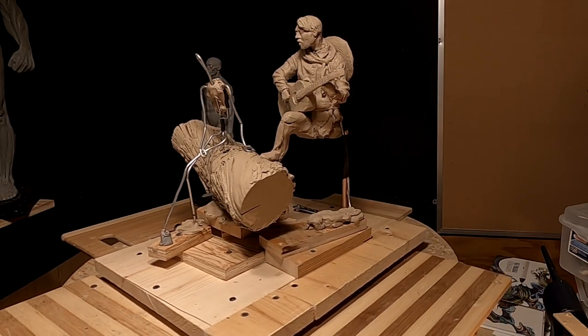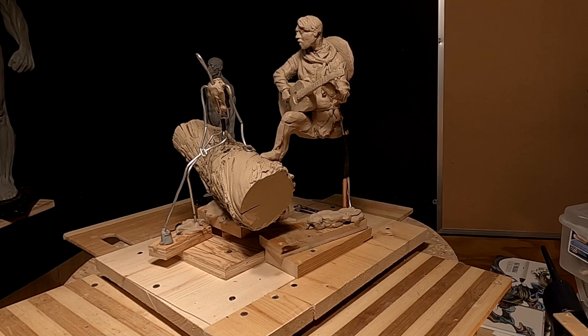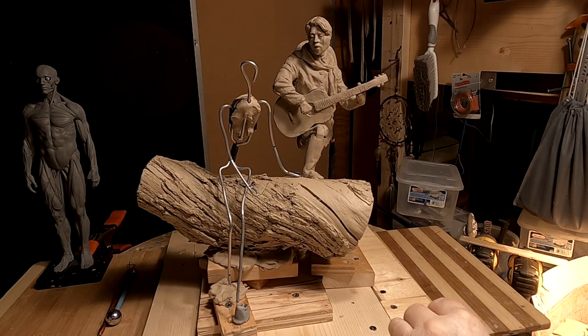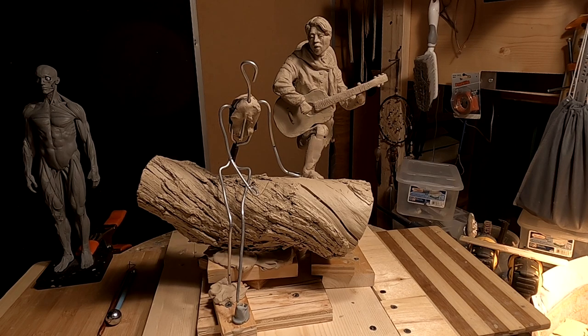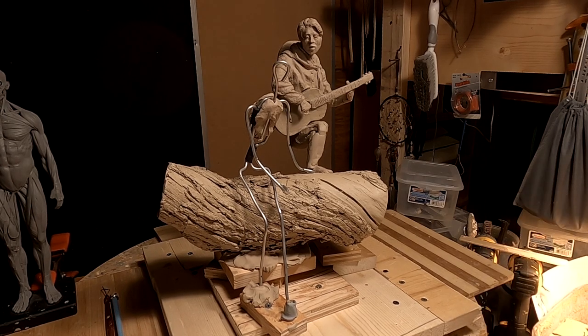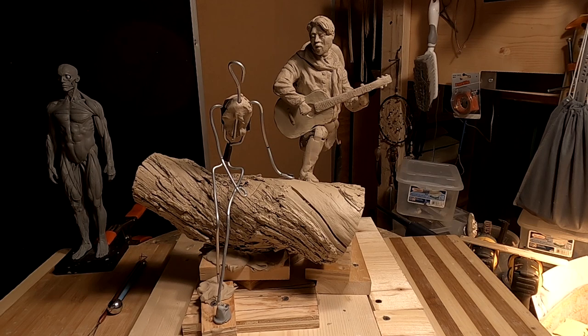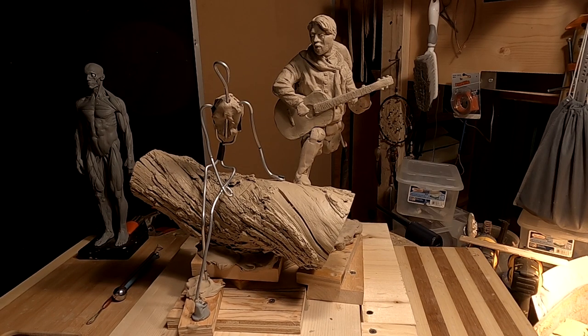So I've repositioned him. I did this at 3 o'clock this morning. I also realized I had his head looking away from her, so I had to turn his head towards her. That's going to change everything, including the scarf around his neck — I'm going to have to redo that scarf. But that's okay, no big deal.